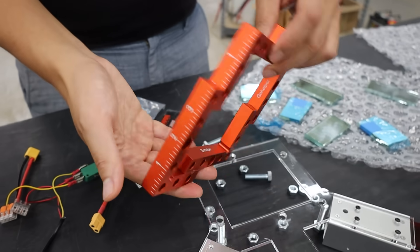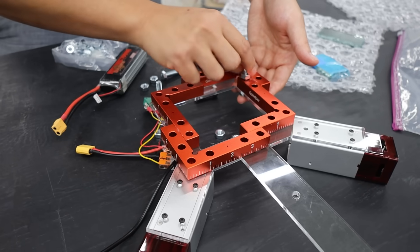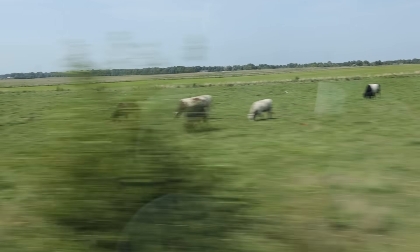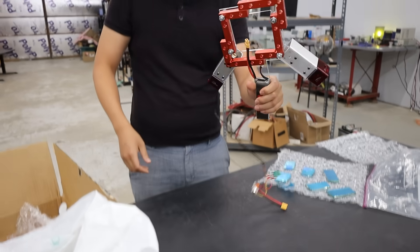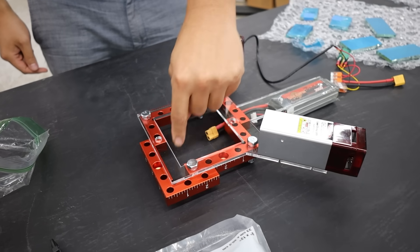Things were going well, but Styropyro agreed to help me finish building my swatter as long as I promise to tell you that he lives in Ohio, even though he actually lives in Illinois. He explained that's his decoy — it confuses the stalkers. Here's my big brain moment: the laser is going to bounce here, and then here, and then here, and then here, and then exit out that side.